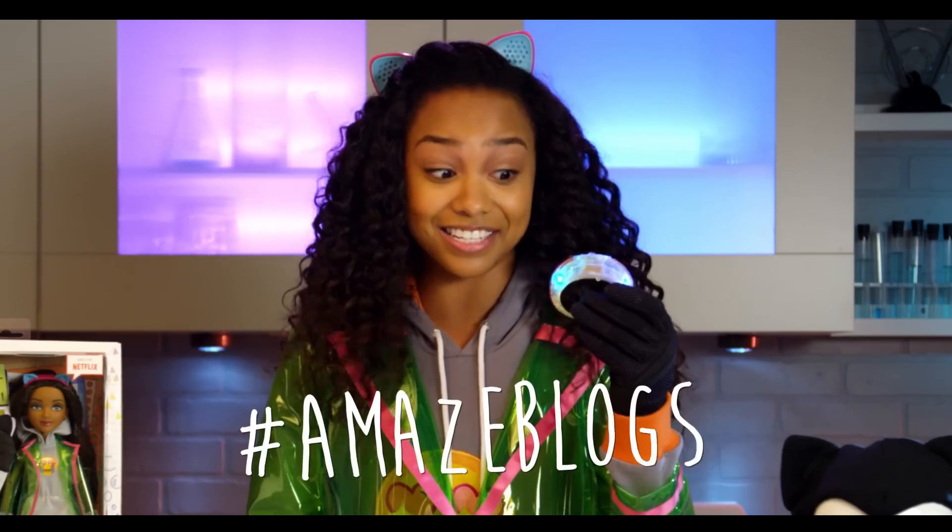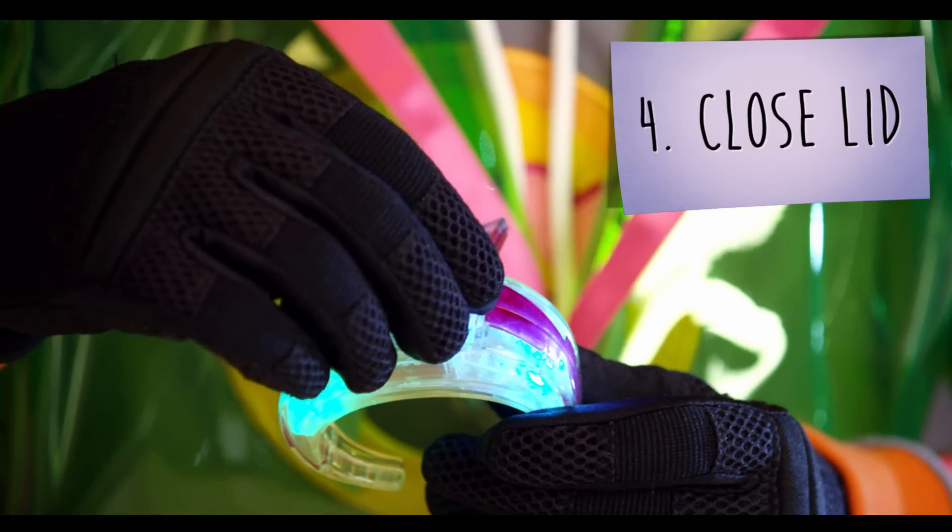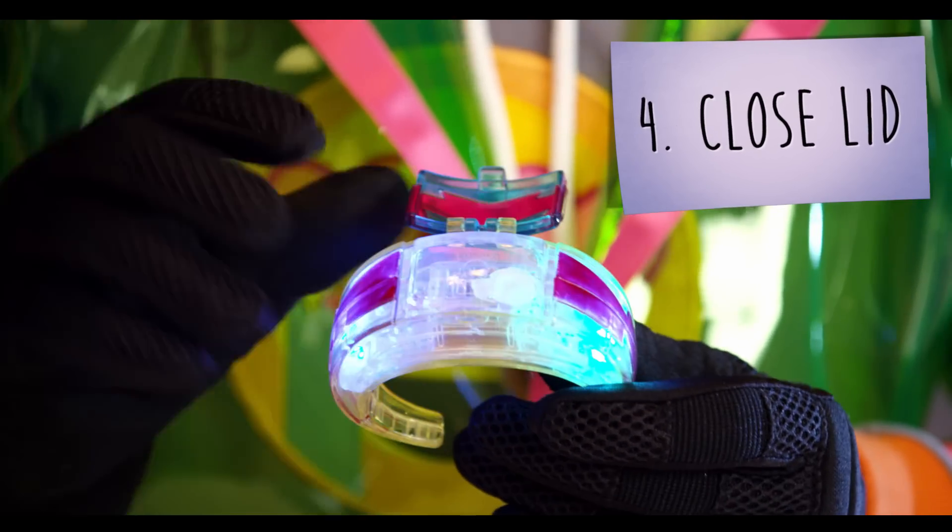Whoa! Here's how it works: water conducts electricity, which completes a circuit that's inside the bracelet — and that's how it makes it glow. Super cool! Next, you want to take the plug and put it back in and tightly close the cap.